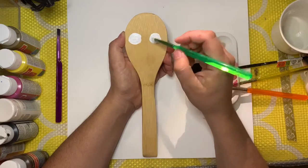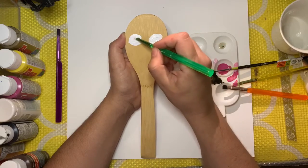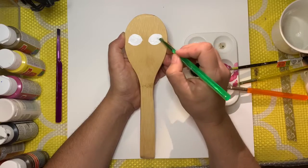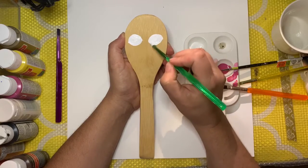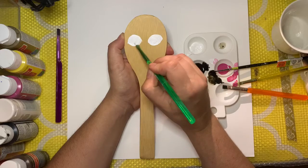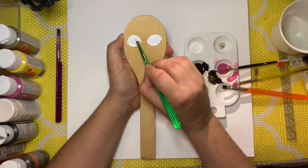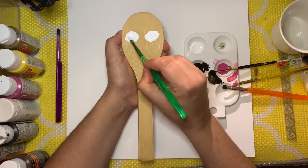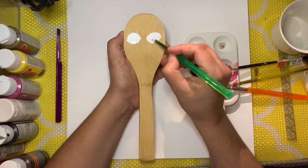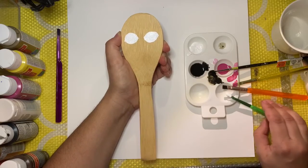This is a white opalescent paint by Martha Stewart called Wedding Cake. I am very particular with the white I use — I mentioned that in the other video because it needs to be shiny and have some interesting dimension, because it's eyes and eyes are so intriguing. When you paint white, it's not going to appear opaque enough on the first round — I can still see a bit of the brown of the rice paddle underneath. So I like to paint thin layers so it dries quickly and I can go back and apply another coat.